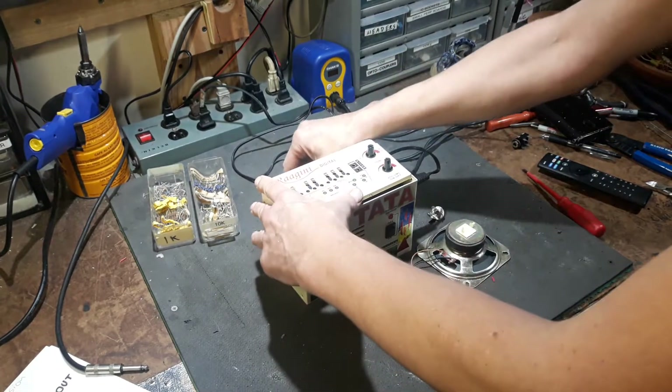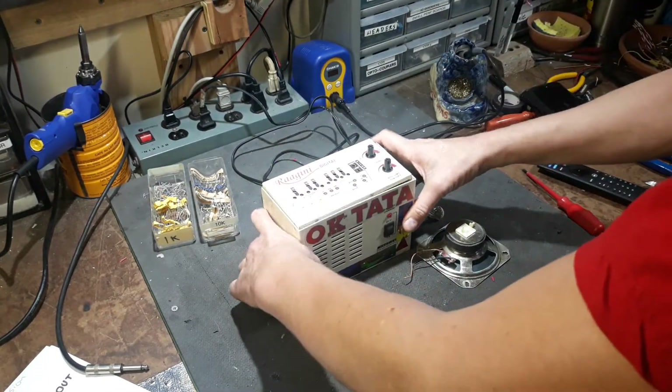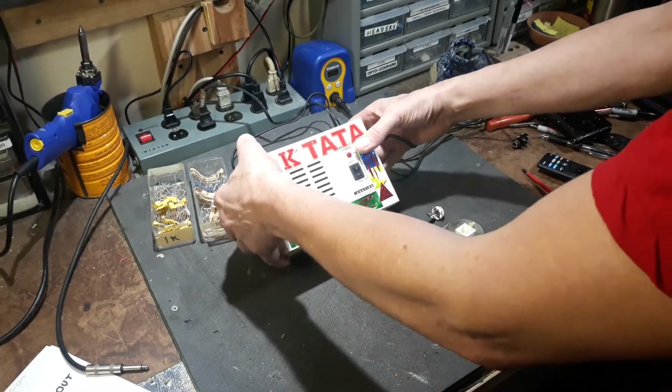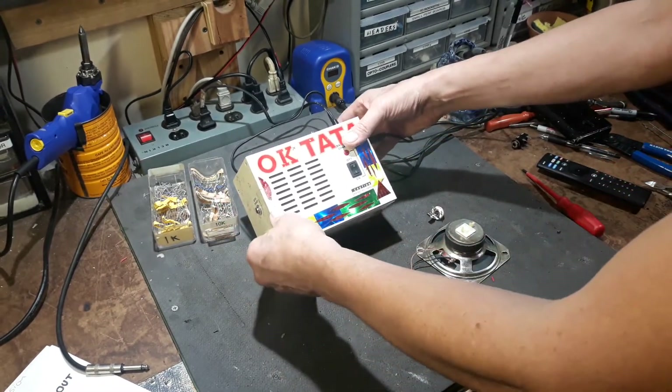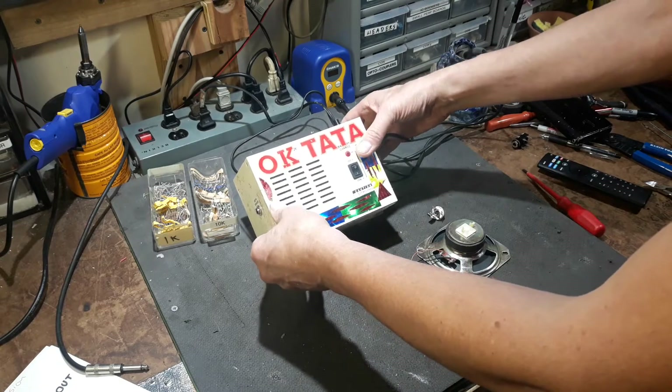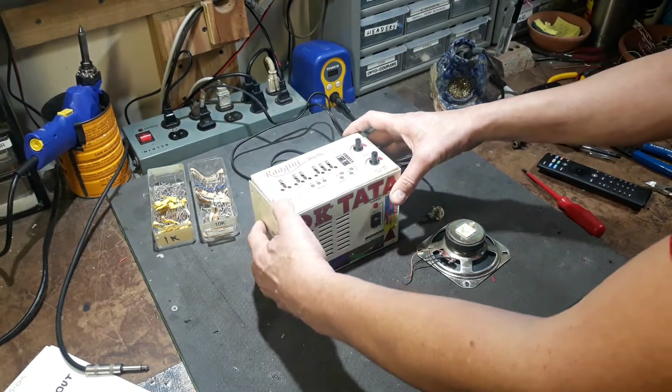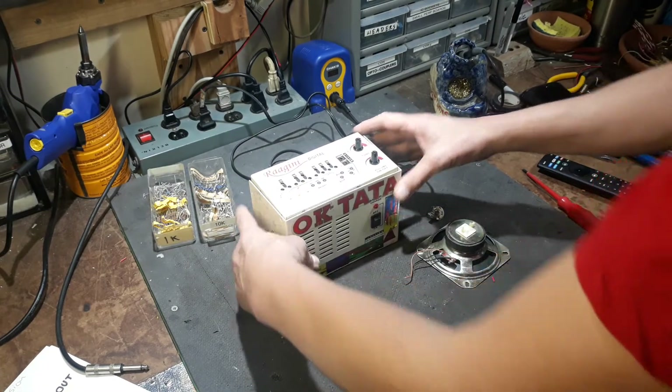Hello. Today's video is a project for a customer — a friend actually — a really amazing musician who goes by C Section 8, Drew. He's a noise musician, but very sublime stuff.